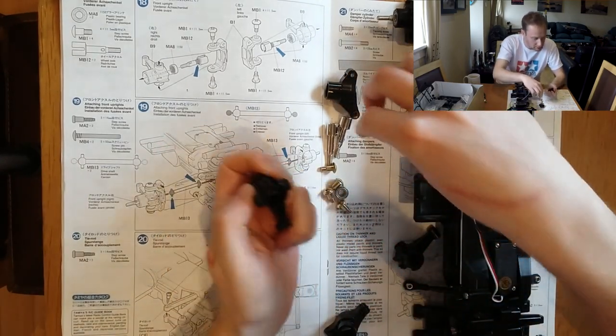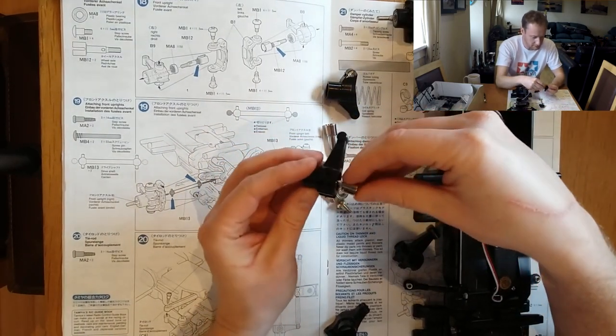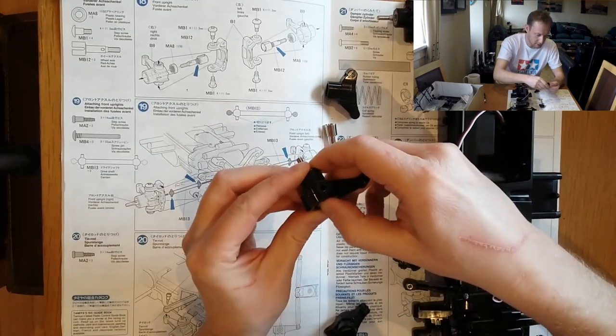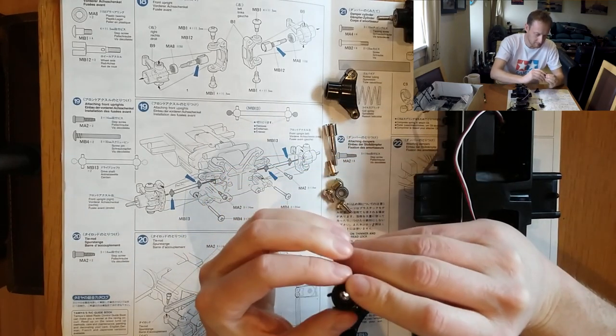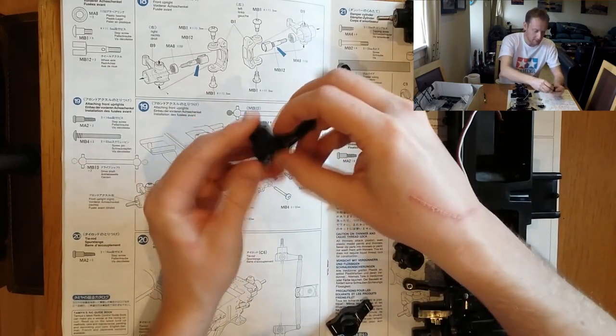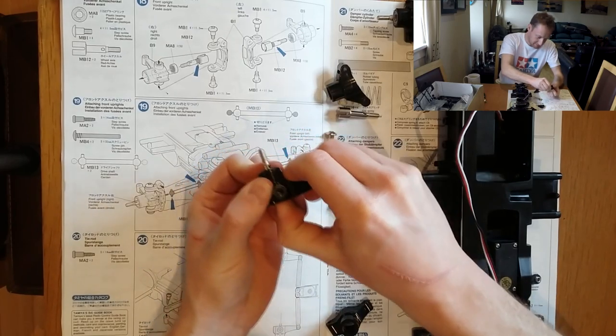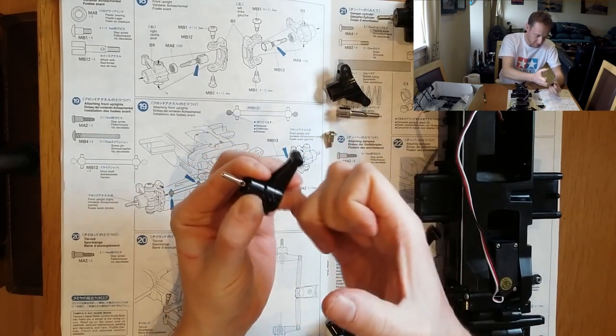It's not fully in yet, but I think putting the axle in will push it in further. Can I get in there? Yeah, there we go — that's what we need.